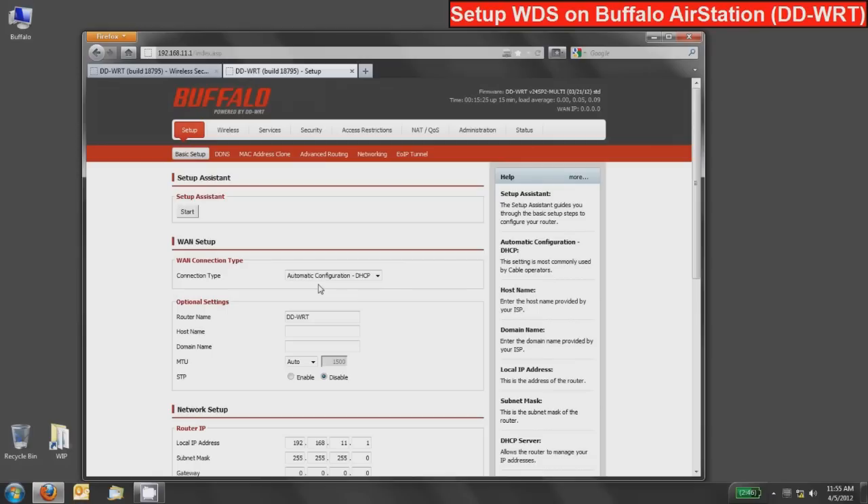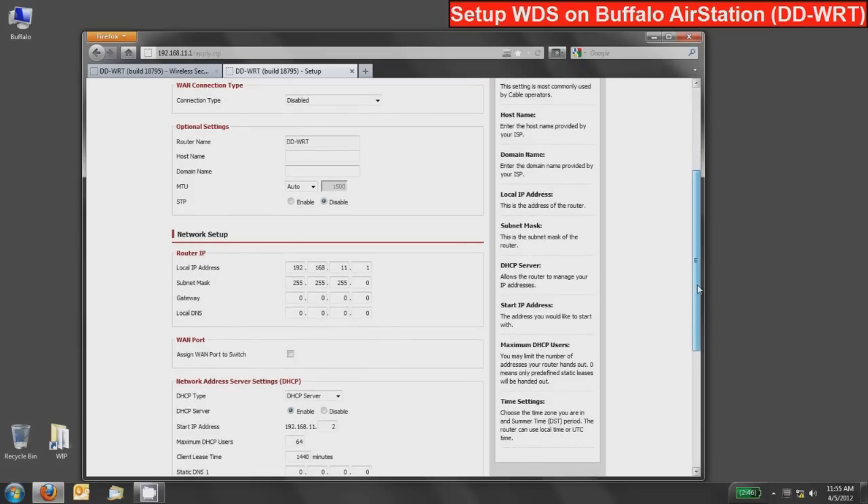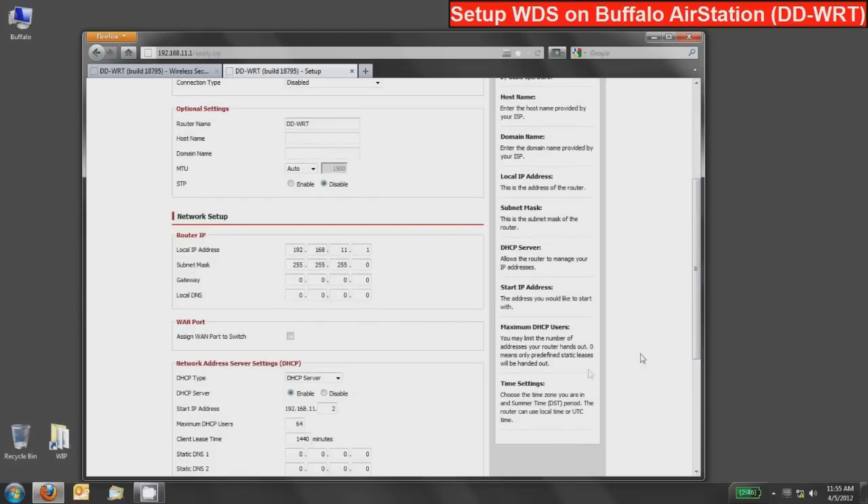Because of that, we will not be plugging the modem directly into this device, so we'll go ahead and disable the WAN connection, which is the internet connection sharing feature. We're going to go down to the bottom and change the router IP from 192.168.11.1 to another number so it doesn't conflict with the other device. By default, these DD-WRT routers from Buffalo start with a DHCP scope of 192.168.11.2 through 64 — these are IP addresses handed out to connecting clients. We do not want to give this second device an IP address that might conflict with the DHCP-assigned range.